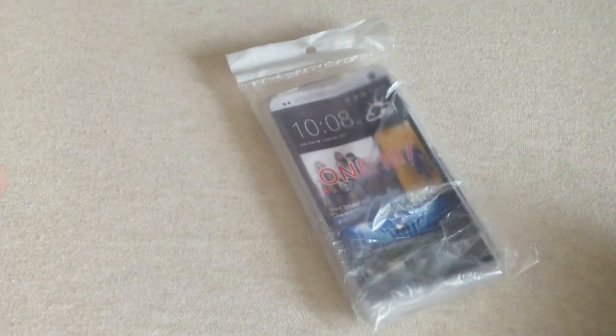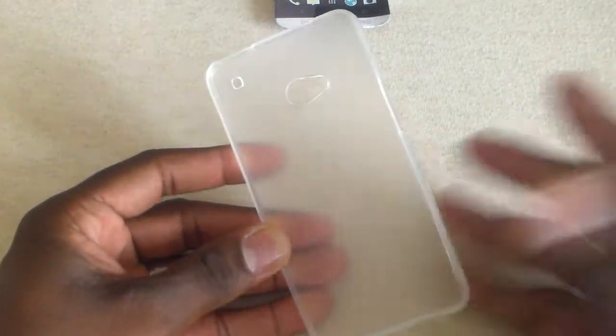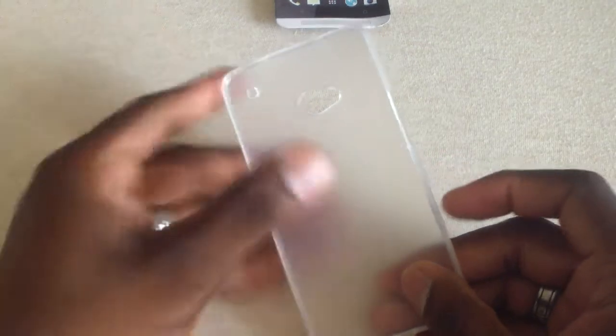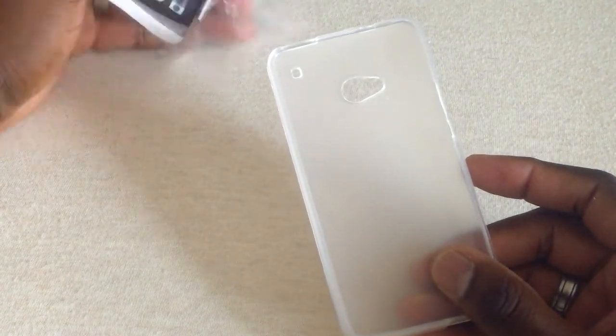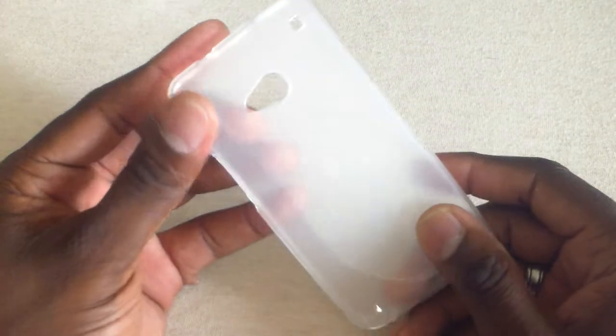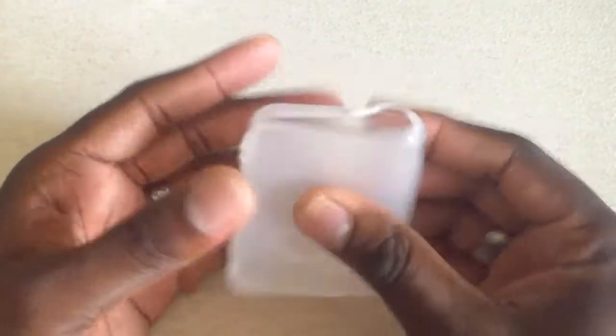Hey guys, thanks for joining me in another video. This video is on the TPU case for the HTC One. I like to try to get things real affordable if I can, and this case was $1.99. It took about six or seven days to get here from China. I bought it on eBay — Amazon and eBay are where I buy a lot of these TPU cases because I'm willing to wait a week to get it for $1 instead of a U.S. seller selling it for $8.